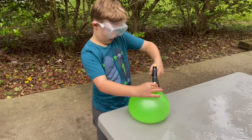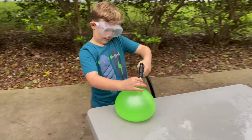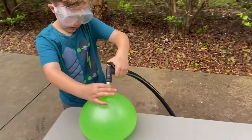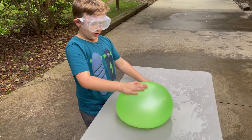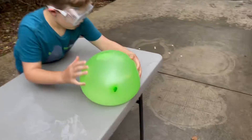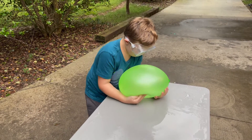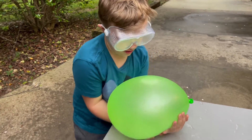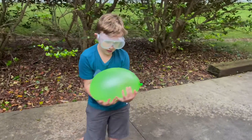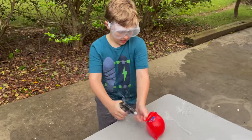Whoa, guys, here we go! Whoa guys, I'm gonna pop it — watch out guys! Oh shoot!